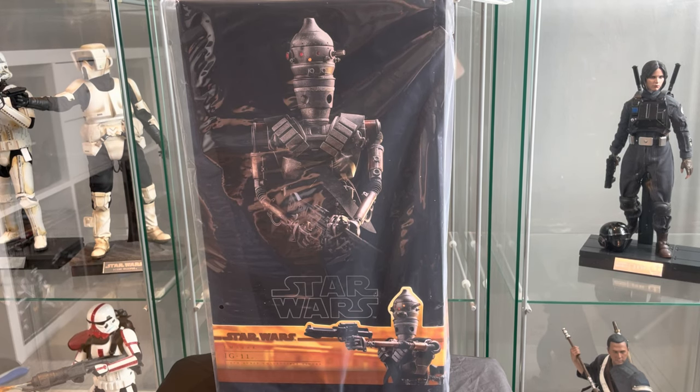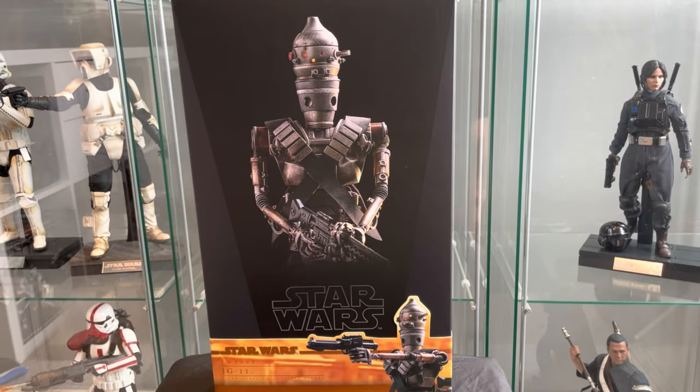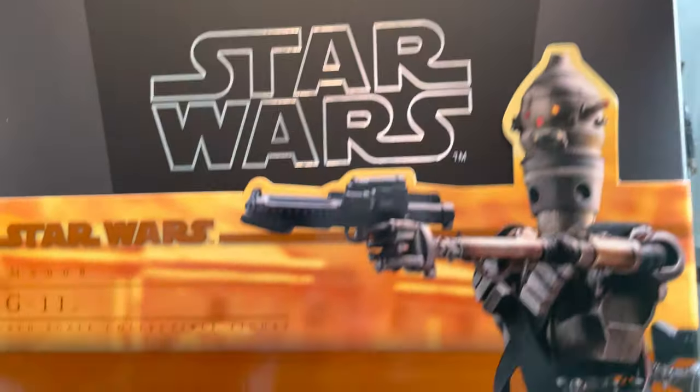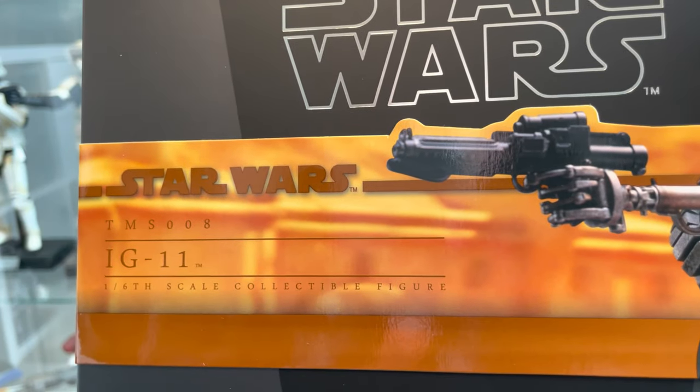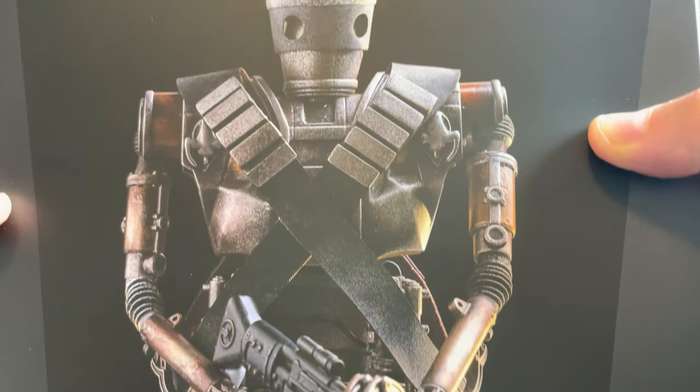Let's get this plastic bag off and have a quick look at the box. TMS-008 IG-11. Looking good. Picture of the figure.